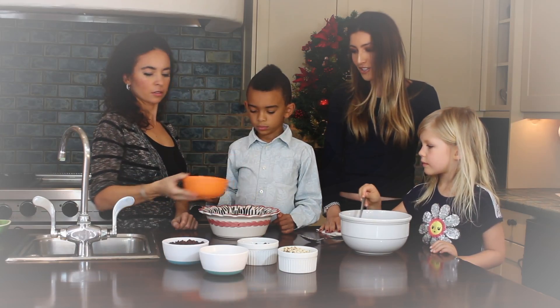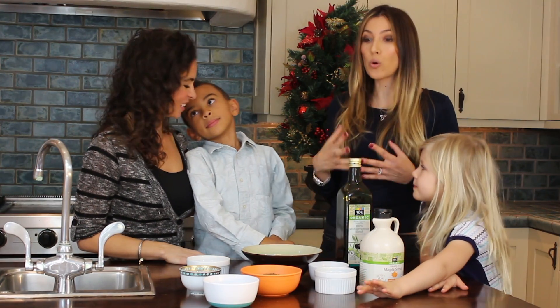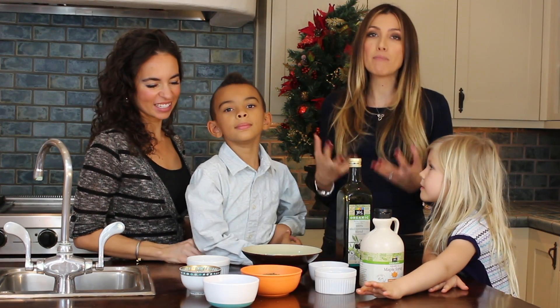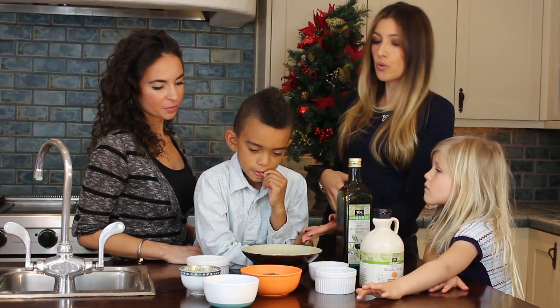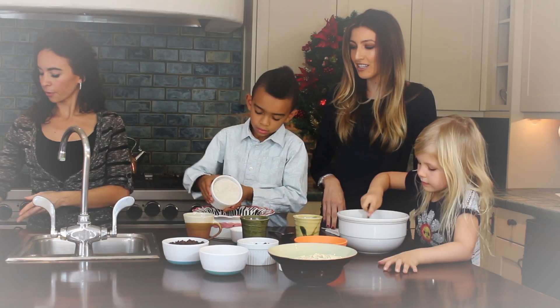Now who likes oatmeal? We really choose to use whole grains because again there are many benefits of whole grains including in heart health, and we chose oats, rolled oats as well as whole wheat flour.